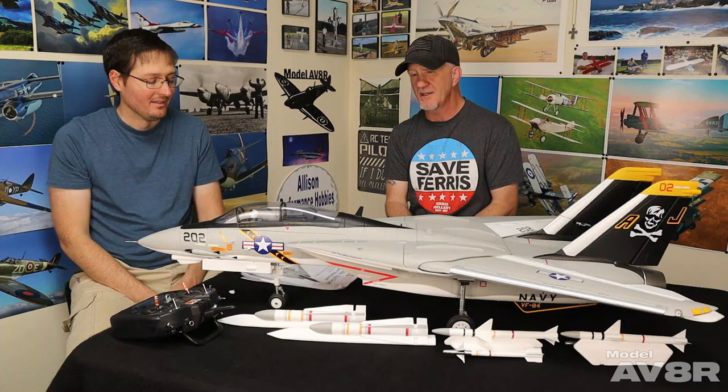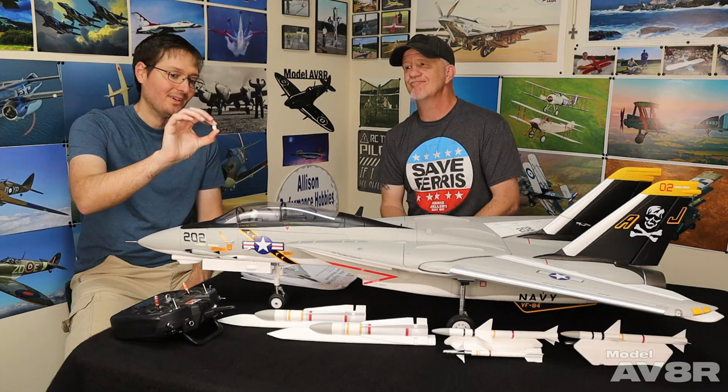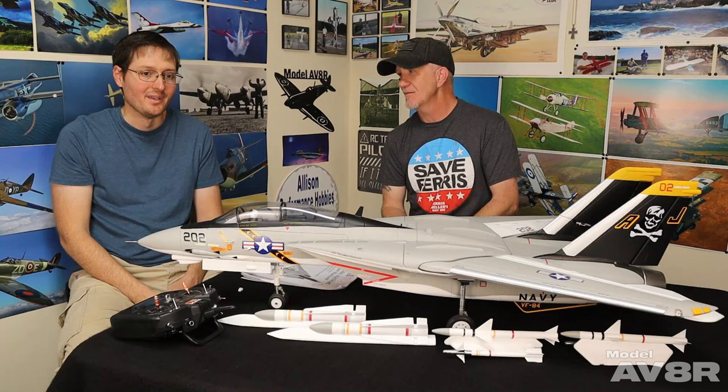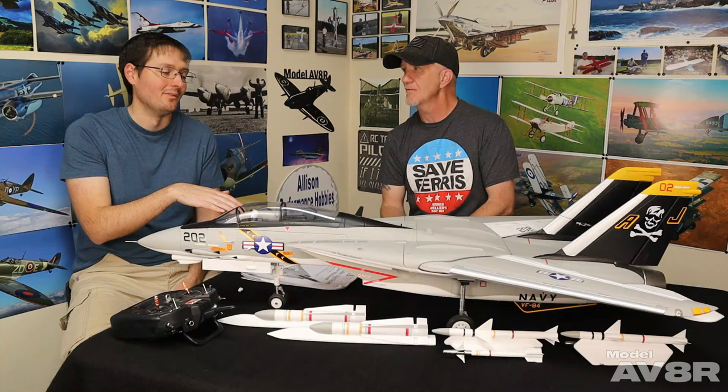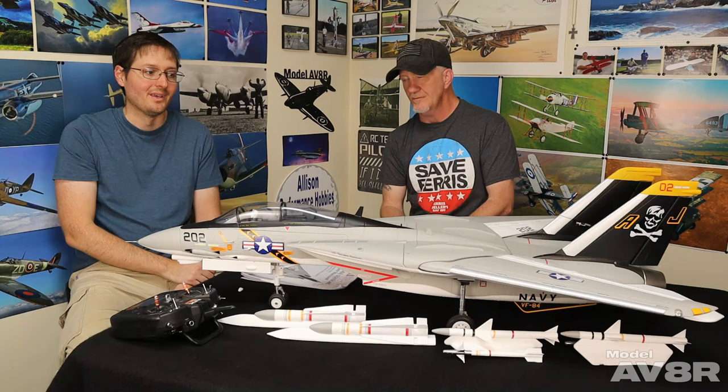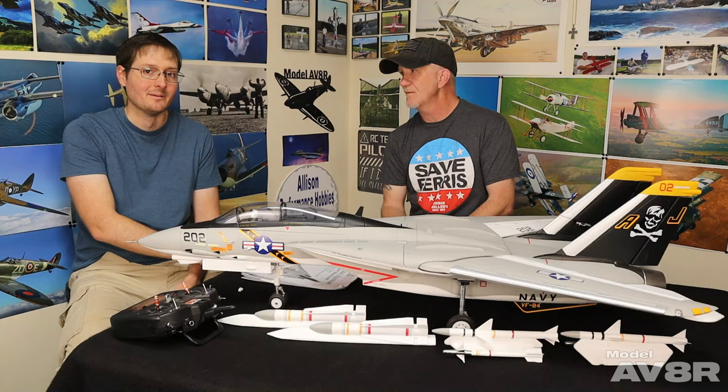Overall everything was great. The only minor things: the tail hook is made out of foam. So if you're like me and pull it out of the truck by grabbing right between the engines, that will immediately break off — as it did for me. That seems like it could have been made out of plastic but it's not a huge deal. The only other thing is that the manual tells you to program some up elevator into the flaps mix — flaps go down, elevators go up just a little bit. I had seen stuff online that said that wasn't a good idea so I didn't do it, and it flew great without it. That was really the only deviation from the stock setup.